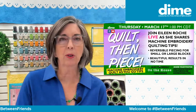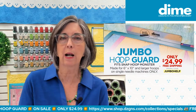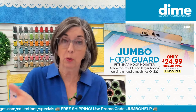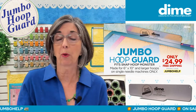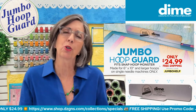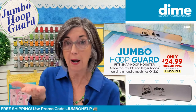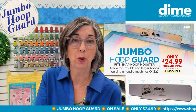Today's class is brought to you by the Jumbo Hoop Guard. The Jumbo Hoop Guard is a device that snaps onto Snap Hoop Monster and creates a barrier for fabric, quilt sandwiches, terrycloth towels, or whatever large item you're working on from falling into the sewing field. We came up with it because people were asking if they could use two standard hoop guards on a large hoop. But when you have a piece of metal attached to a magnet, it diminishes the magnetic force, so having multiple hoop guards attached isn't ideal.